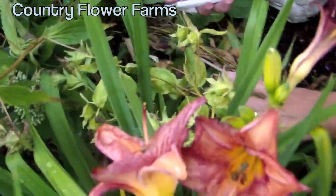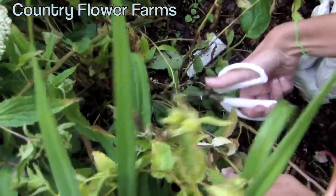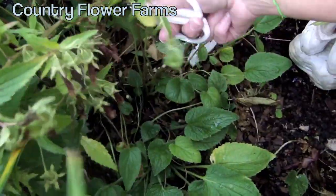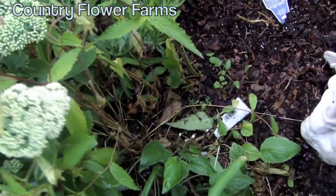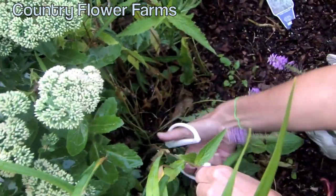If you can see down here where there's new foliage at the bottom, you're going to cut off all these past-bloom flowers. You can see all the nice new green foliage on the bottom — what's going to happen is that's going to start to grow, and you'll eventually get new spikes coming from the bottom with new flowers.